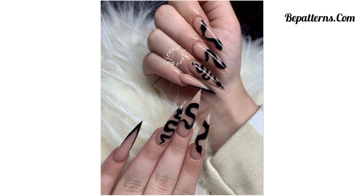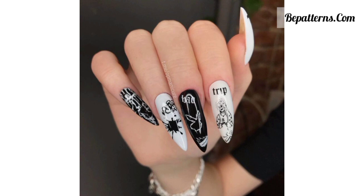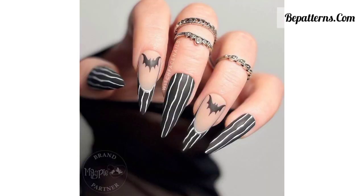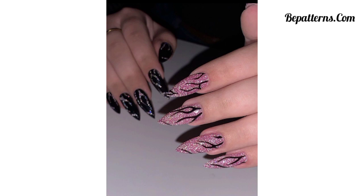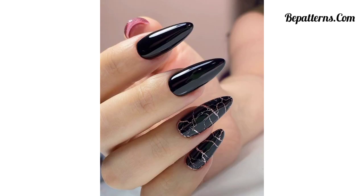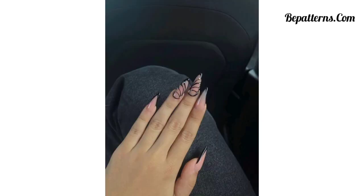Gothic nail art allows for a lot of creativity, so feel free to customize these ideas with your own unique twists and variations. Whether you are going for a classic gothic look or adding a modern twist, these nail design ideas can help you achieve the perfect edgy and dark style. You can tell me in the comment section if you like these beautiful ideas — your comments are very important to me. Dear friends, you can also take a screenshot and send it to your friends and family members if they are interested in painting their nails.